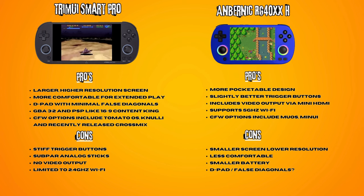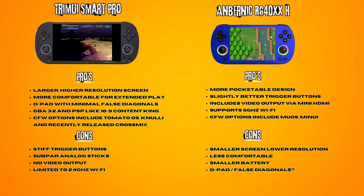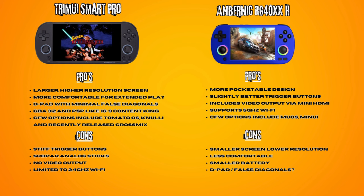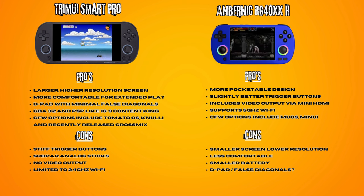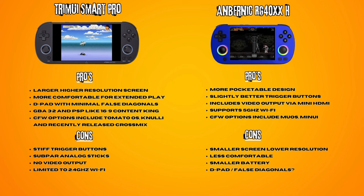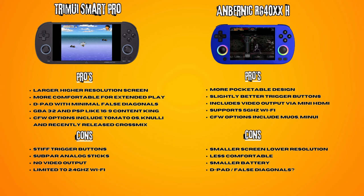The Tremi iSmart Pro has a larger, higher resolution display and is more comfortable for extended play. It has a good D-pad with minimal false diagonals, and displays GBA 3x2 and PSP 16x9 content brilliantly on its 5-inch display. It supports widescreen hacks for certain games and has custom firmware options like Tomato OS, Knulli, and the recently released CrossMix OS. On the downside, its trigger buttons are not great, the inset analog sticks suffer from limited range of motion, there is no video output, and it is limited to 2.4 GHz Wi-Fi. The Anminic 40XXH has a more pocketable design, slightly better trigger buttons, video output via Mini HDMI, and supports 5 GHz Wi-Fi.